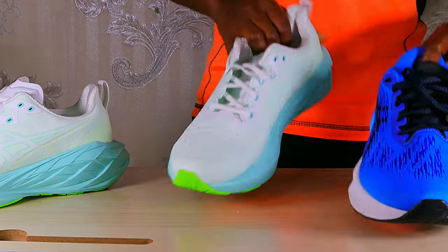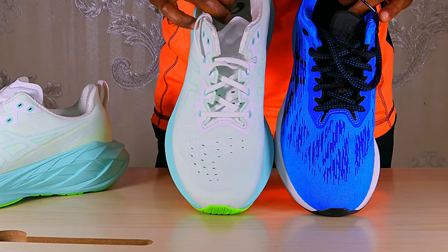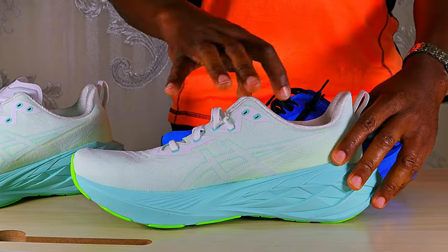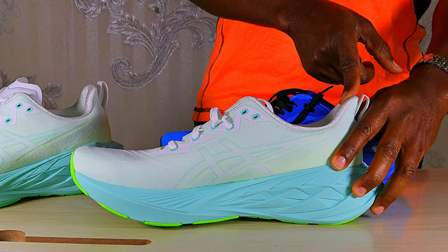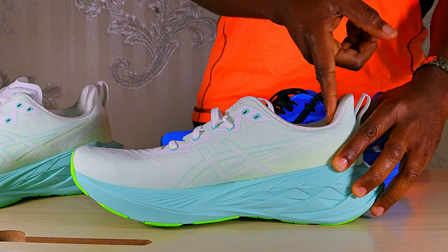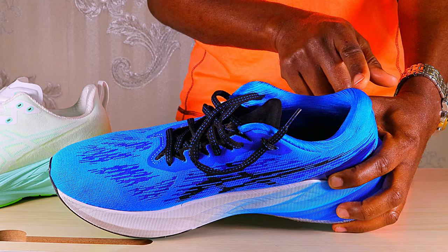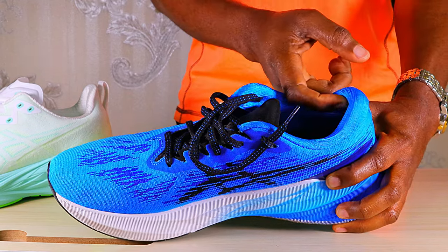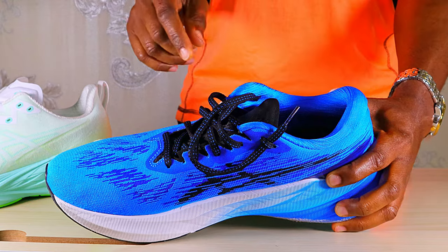There is a slight increase in the toe box width. Looking at the design of the heel counter, you can see it leans back, which alleviates pressure from the back of the ankle. In the Nova Blast 3, the heel counter is kind of straight and slightly bends inward, which did slightly impinge on the back of the ankle.